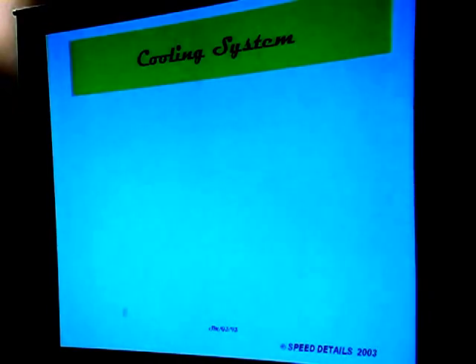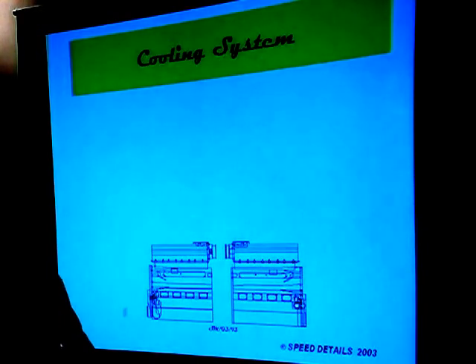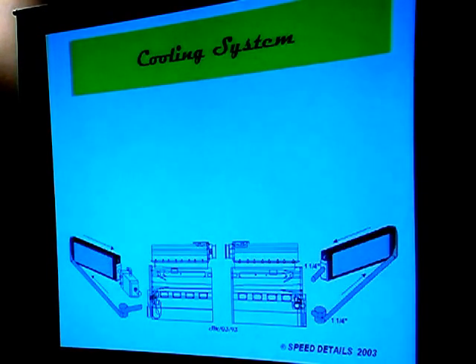If we start with cooling systems, I'm going to give you some basic layouts. The key thing as we go through these is to feel comfortable — we all know a car has a radiator and hoses and stuff, but where are they connected to? These are examples of Cosworth V8 XB-type engines from a late-model IndyCar, and of course we're going to have to have a couple of radiators for that.